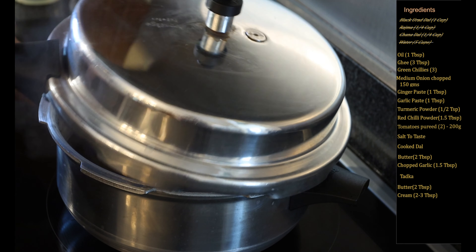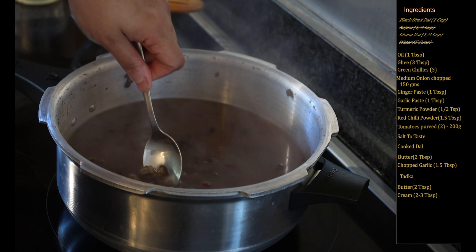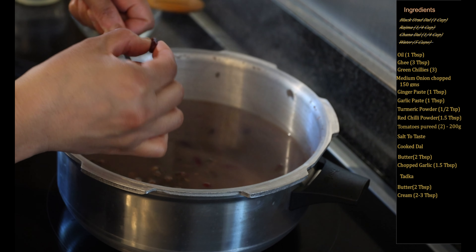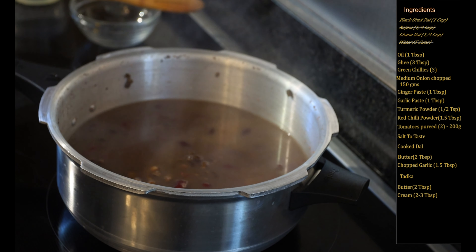There's been five whistles so I will now open to check if the dal is cooked all the way. Take it in a spoon — if it's too hard, make sure it gets mashed all the way. We can see the dal is cooked. We will now set this aside and start making our gravy.